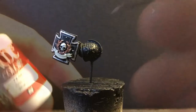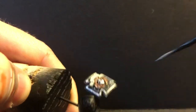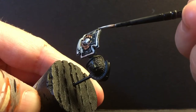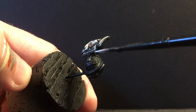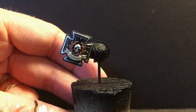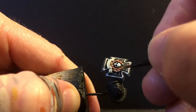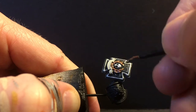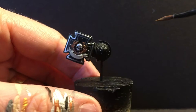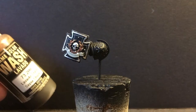I'm going to do an extreme edge highlight of Wolf Gray and just hit these top four corner bits. Then I'm going to try to do a dot of Burnished Gold at the tip of each leaf in the laurel.